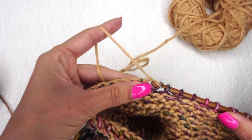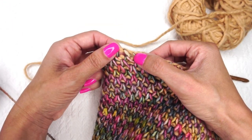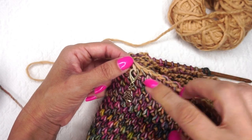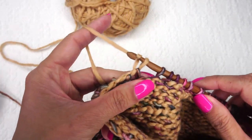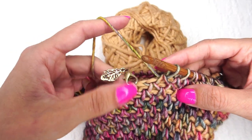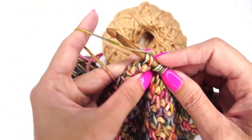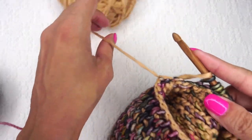Knock them off the back end — yarn over, pull through two, like we've done the entire time. It's starting to look like a little donut with a hole. Place a stitch marker in the last stitch you did so you can identify the first stitch of this row — the diagonal yarn versus the ones going straight up. It takes two seconds to place it and could save time later.